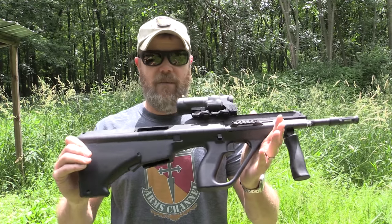I never really know what I'm going to shoot tomorrow — I just walk into my gun room, look at what's on the wall, grab something, bring it out and shoot it, and typically bring a camera with me. Anyway, let's grab some ammo, load up some magazines, and get this thing sighted in.